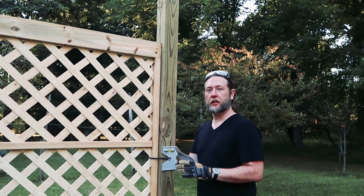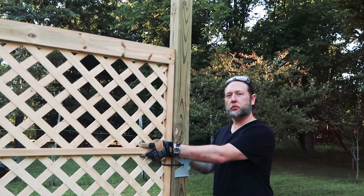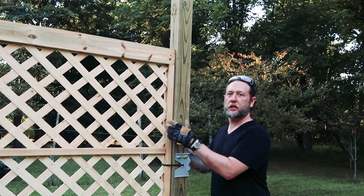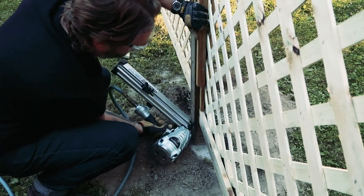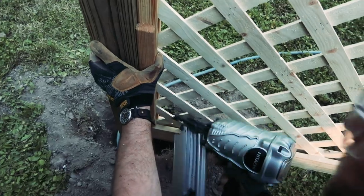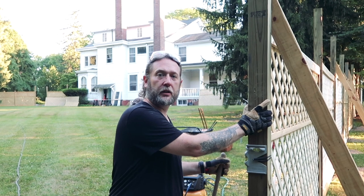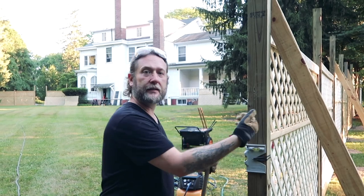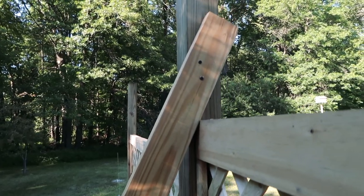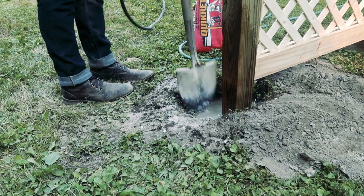Now that we've got our first post set in concrete, we're taking the second post and dry fitting our frame — everything's a bit loose, we just want to make sure the frame fits evenly between each post. It sits nice, tight, and flush. We attached the panel to the first post and now to the second post, which hasn't been set yet. We've added a jack and leveled everything out. We chose Quikrete instead of regular concrete because it sets in 30 minutes and we want to continue working.